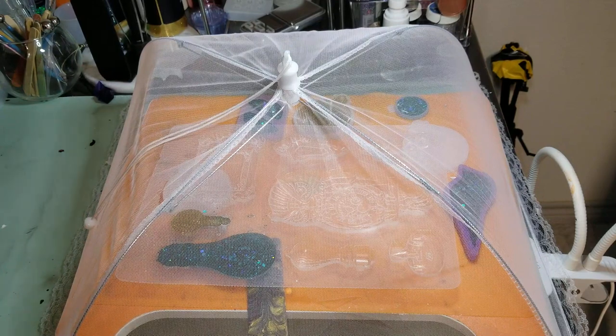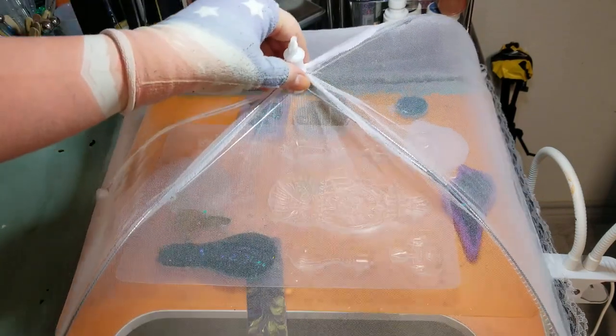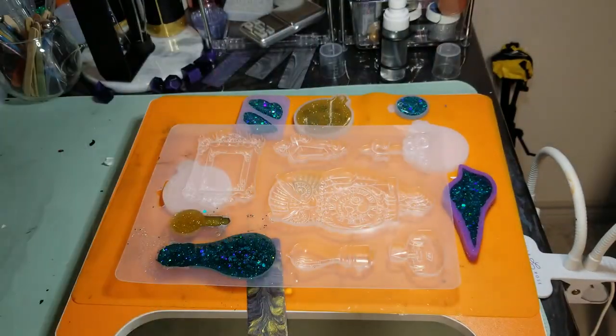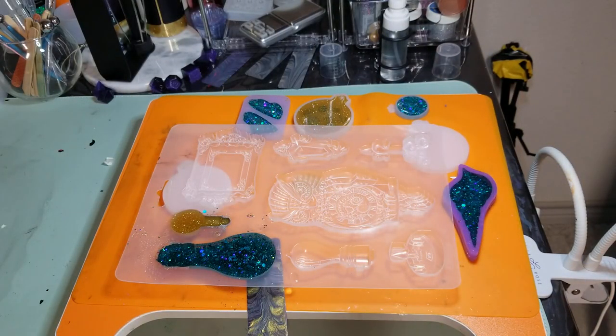Hey everyone, welcome back to the beauty reveal. These dome covers are great — I just got a few of these and they keep all the bugs and dust out while your resin and paintings are drying. Let's look at some of the extra things that we did.